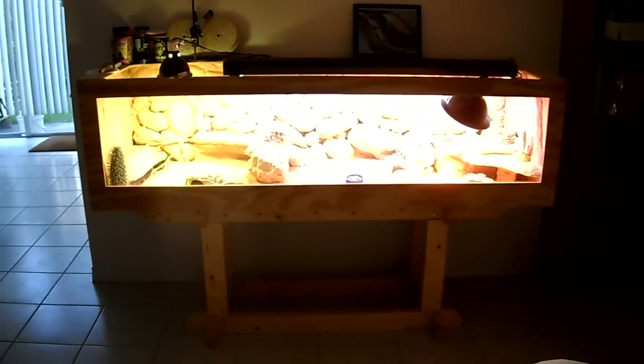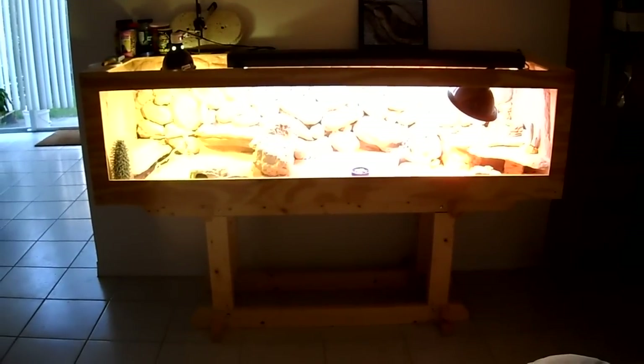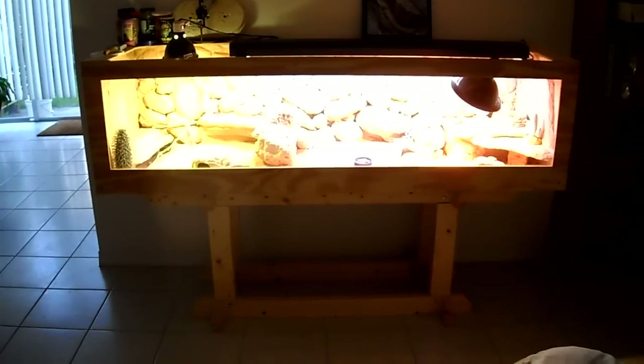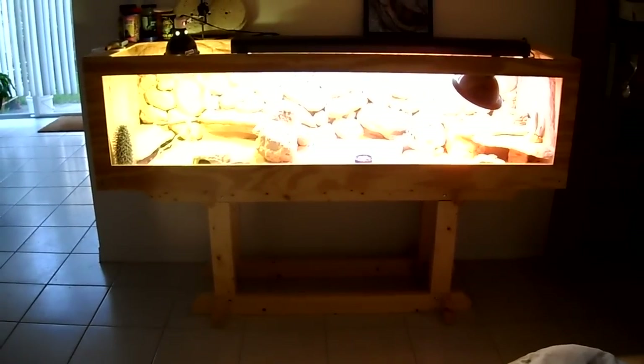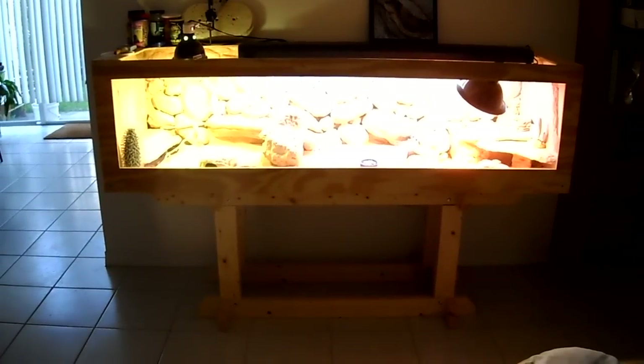This is a follow-up video to my Euromastix enclosure initial videos posted some time ago. I know I owe everyone an update, and here it is — a full-length, 7-foot-long enclosure.